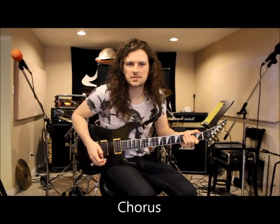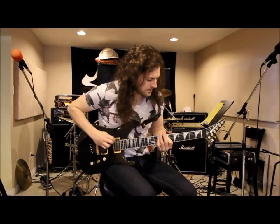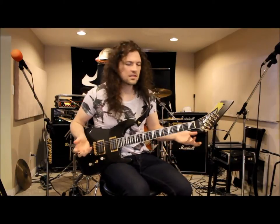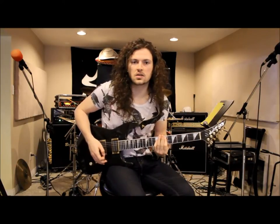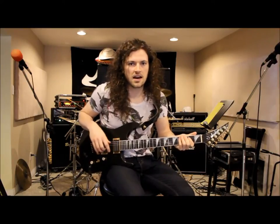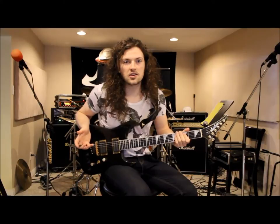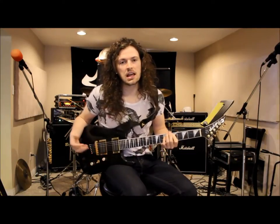Moving on to the chorus — it's pretty simple. Basically you're just doing D, which can be either your open D string or a power chord up on your seventh fret on your second string. On the tab, you start out with the low D and then go up one octave to the next D, which gives it an interesting flair because you're playing the same note. Then you want to go down to your third fret on your second string, then up to your fifth fret on your second string. That's pretty much the whole chorus.